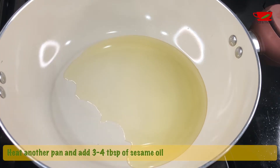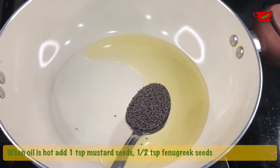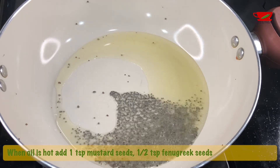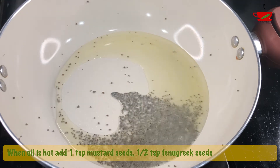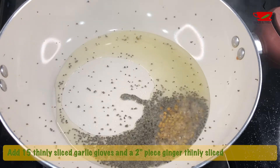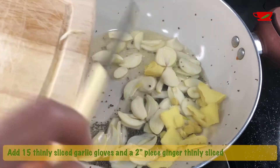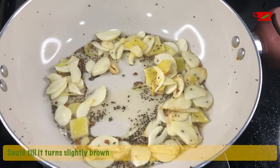Heat another pan and add 3 to 4 tablespoons sesame oil. When the oil is hot, add 1 teaspoon mustard seeds and half teaspoon fenugreek seeds. Next, add 15 garlic cloves thinly sliced and a 2 inch piece of ginger thinly sliced. Sauté until it turns slightly brown.